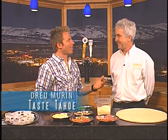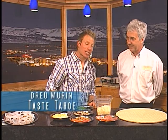Welcome to Taste Tahoe. We've got Kevin Karens in the studio today from Straw Hat Sports Bar & Grill, and you guys are known for your pizzas. Today we're actually going to make a pizza. Love to make a pizza for you. Let's talk about what makes Straw Hat pizzas so much different than all the other pizzas out there, Kevin.